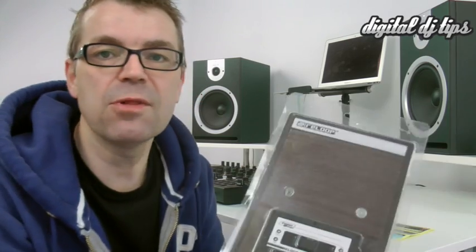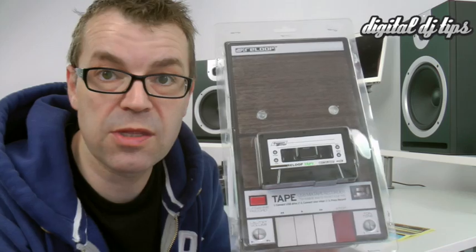So there you have it then, the ReLoop Tape. There's a full review of this including current pricing and availability on the Digital DJ Tips website, and you can find that at djtips.co/tape. Thanks for watching.